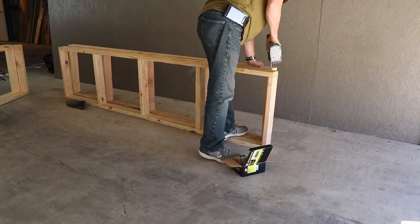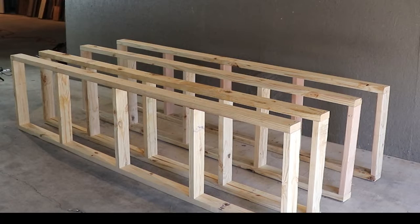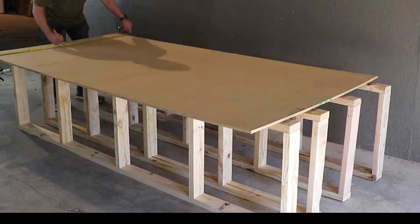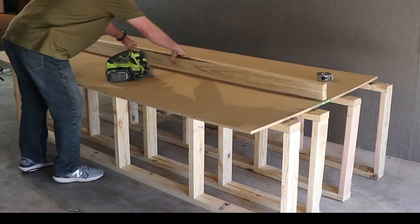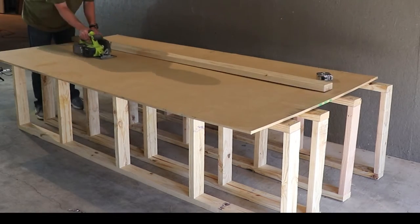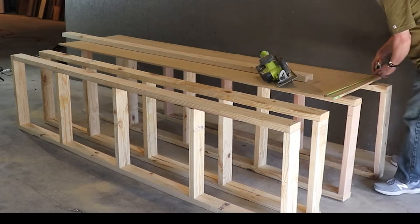Once you get a rhythm going, it really isn't that bad. While I had all the shelf supports on their side, I figured I'd use it as a makeshift sawhorse — it worked out pretty well, at least this time. At this point it was easy to cut the MDF down to its final dimension, which for this project was 21 inches.